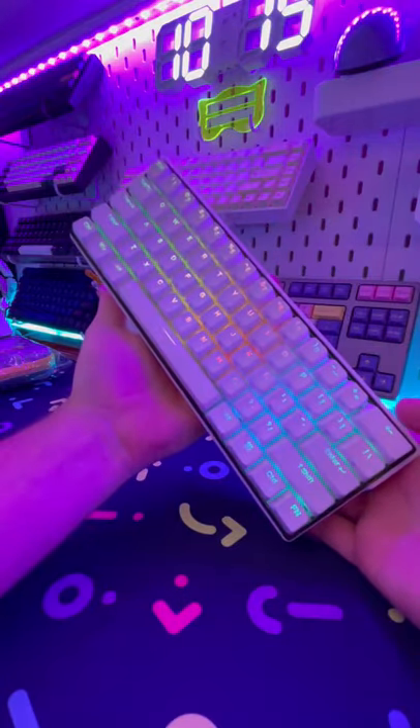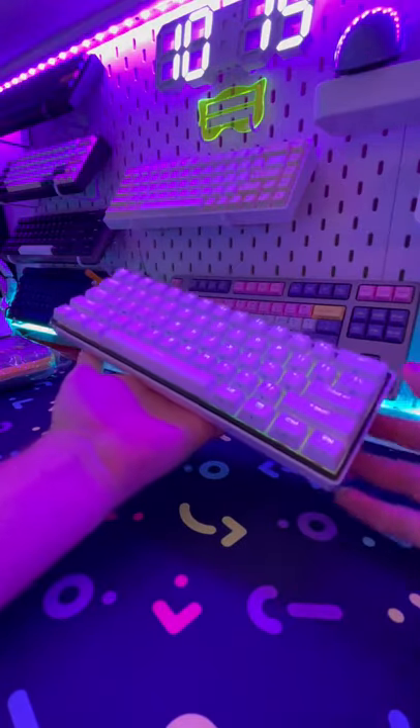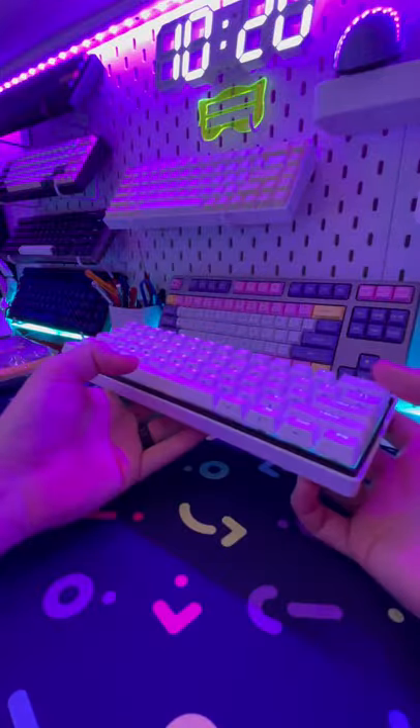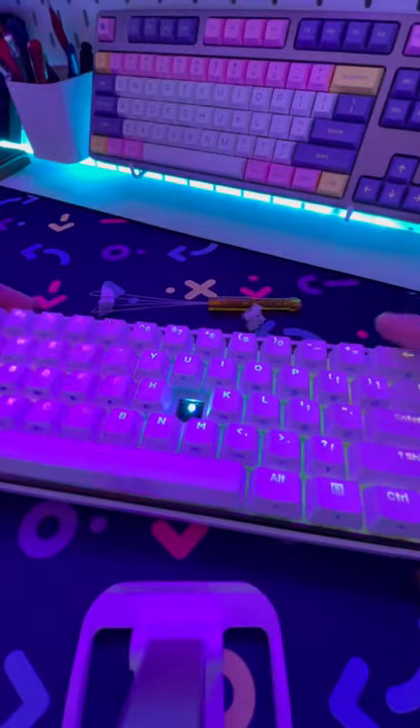The keyboard has very good RGB backlighting with tons of different customizations. It comes with PBT double-shot keycaps, a 3,000 milliamp battery, and this board is 5-pin hot swap.